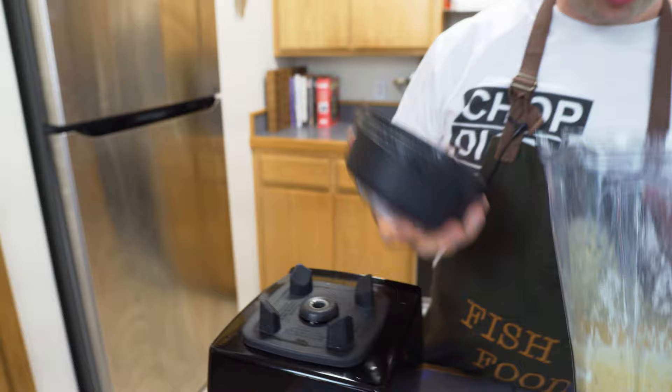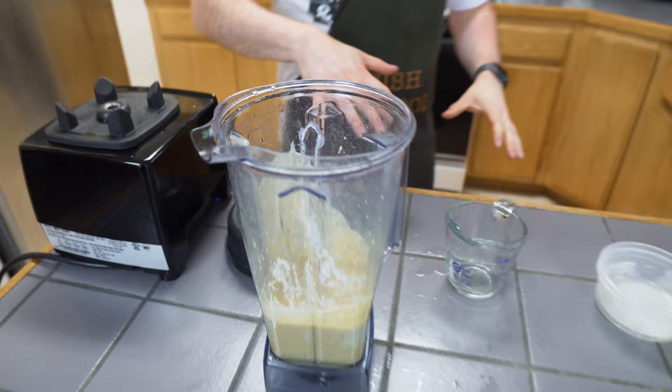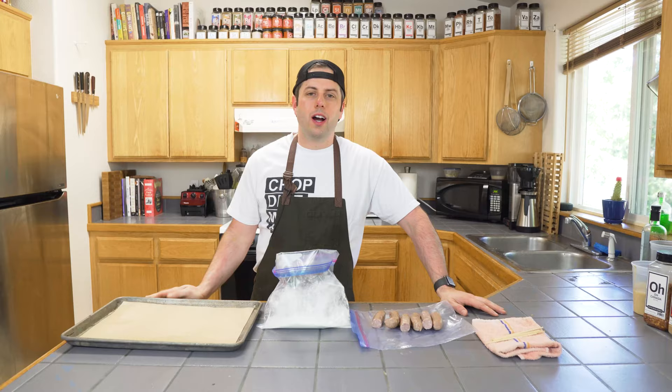The trick is try not to over-mix this batter too much. It'll seem a little thin — just let it rest, it'll hydrate. Alright, our corn dog batter is ready to go.